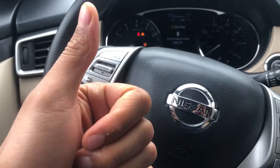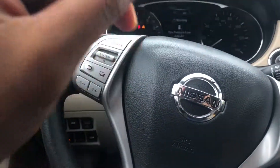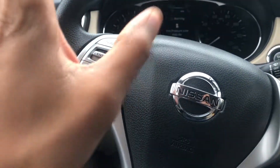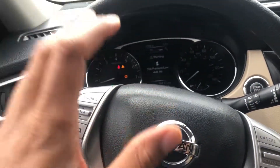Go ahead and give me a thumbs up. Thanks a lot for watching, also subscribe to my channel. Today I'm sitting in a 2016 Nissan Rogue and I'm going to show you where the cruise control is located in this vehicle.